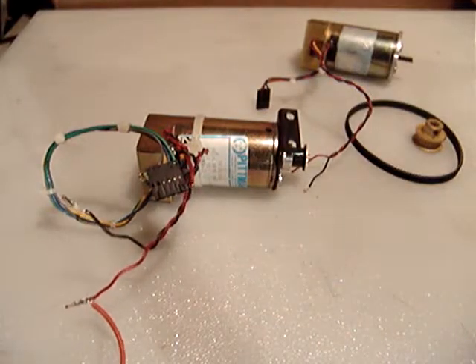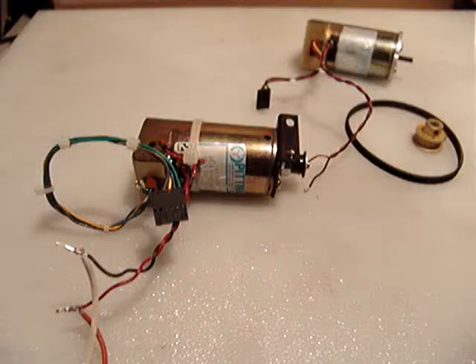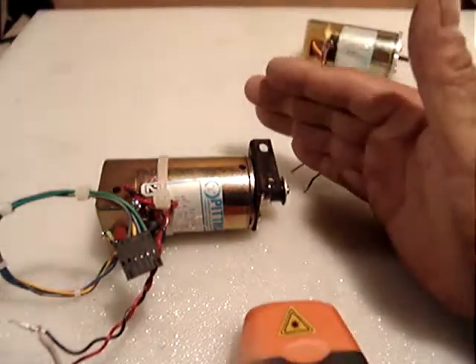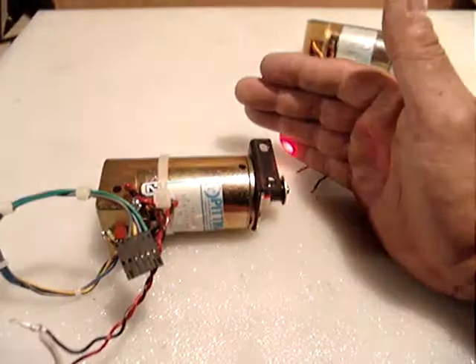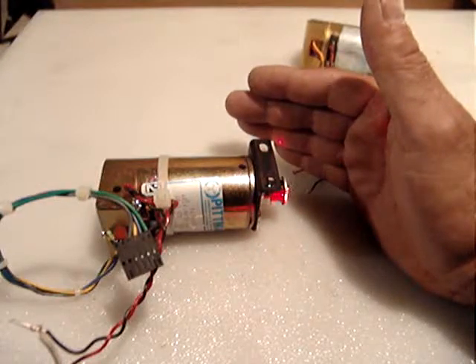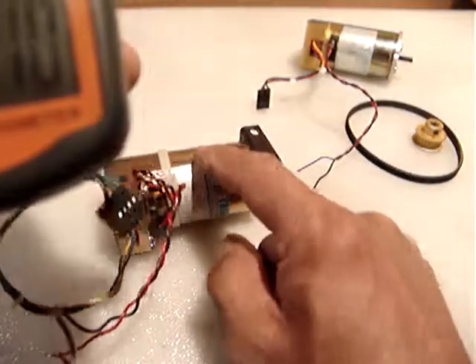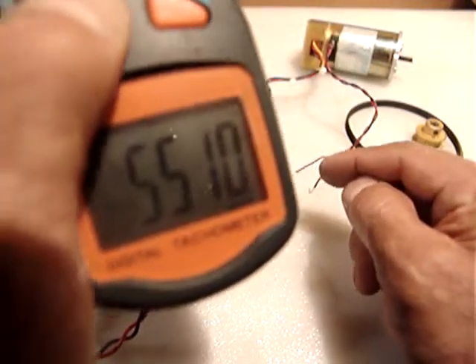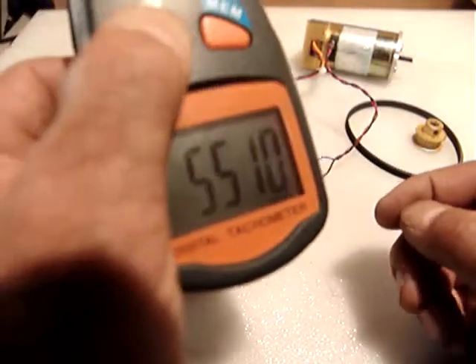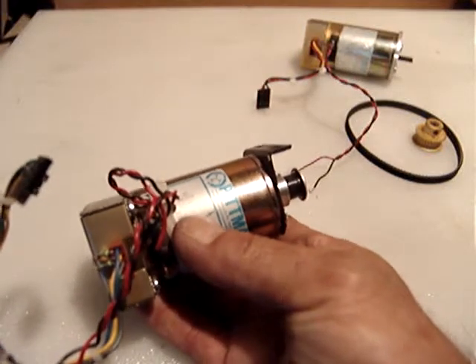Powering on the second motor — it's reading about five thousand five hundred turns per minute. But remember, this one is rated at 30 volts and I'm only applying 24 volts, so at full voltage it's probably around eight thousand RPM. At 24 volts it reads five thousand five hundred, and this motor requires 30 volts DC.